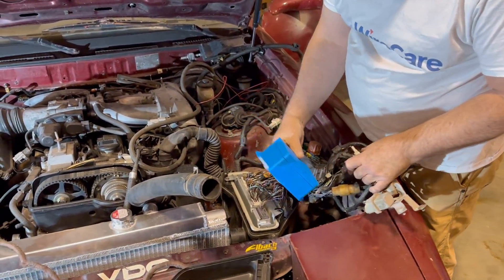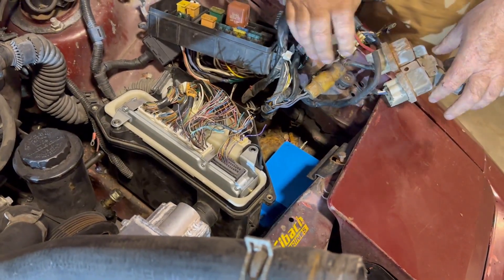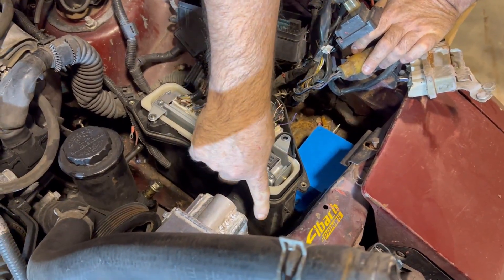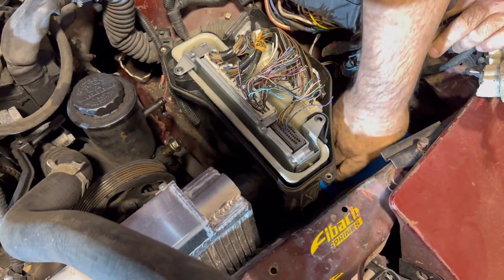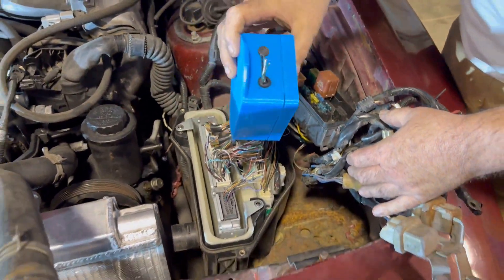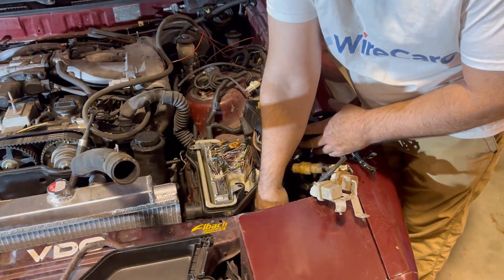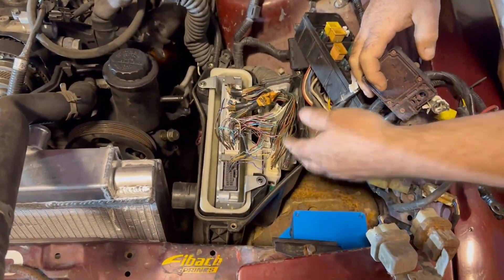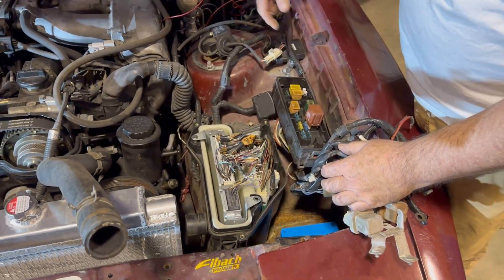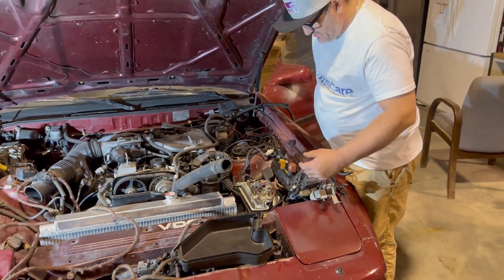After I secure the top I'm going to put it down here so you can't see it, then I'll mount the relays on top of that. I'm going to run the wires down through here, make a grommet, and connect into here with a Deutsch plug so you'll be able to remove it easily. It has a plug here and a grommet there, so when you're looking at it you won't even be able to tell that stuff is in there. Then I'll mount the fuse box on top.